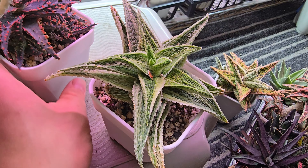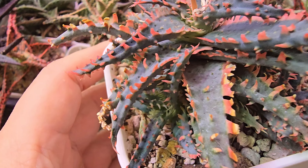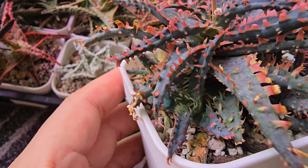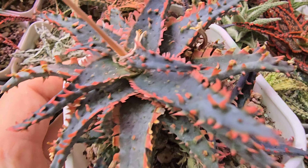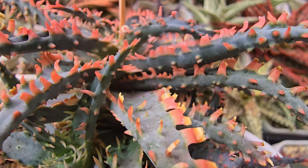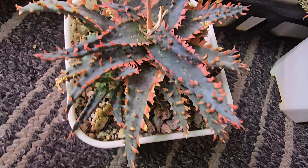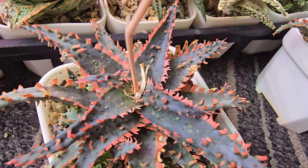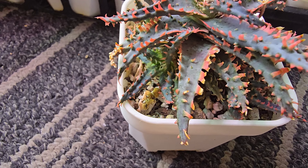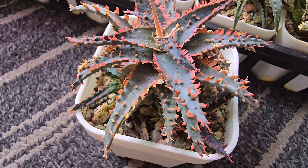The next one is a hybrid. It doesn't have a name, but I think I picked out a really good hybrid. This one is gorgeous. The pattern on it is just magnificent. Let me put it on the floor — it's easier that way. That's just beautifully nice. I like that one.